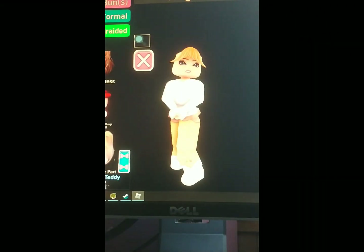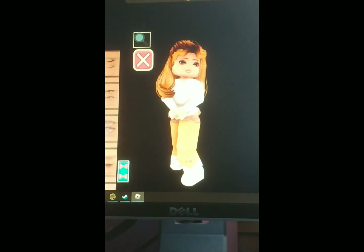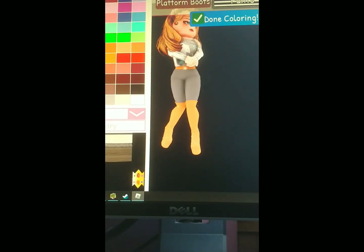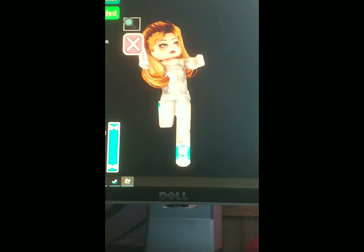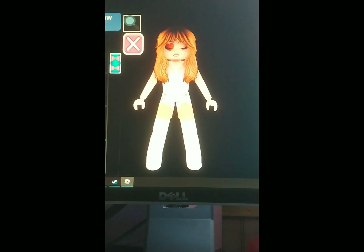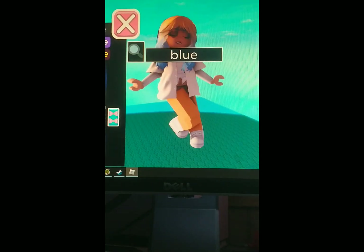Now we are recreating my fifth favorite album's album cover, Reputation. I will say Reputation is overrated, but it's still amazing. We are recreating — I'm not really a big fan of this album, but it is still iconic and has a bunch of iconic songs on it. So I listen to the songs a lot, but not specifically the album as a whole.